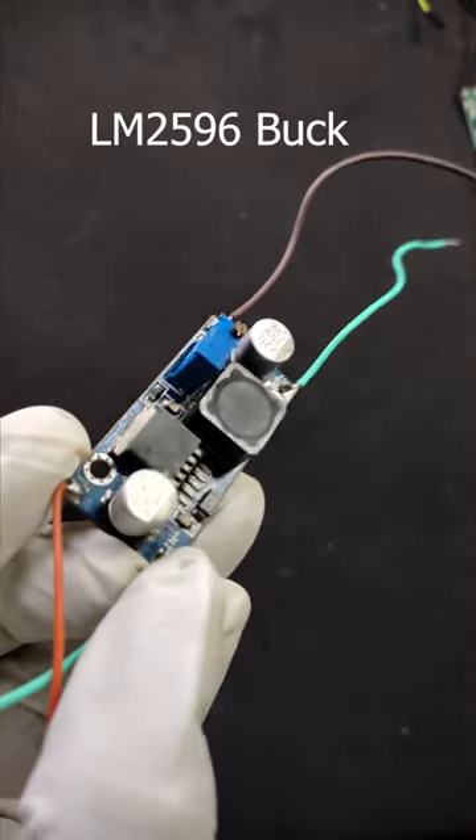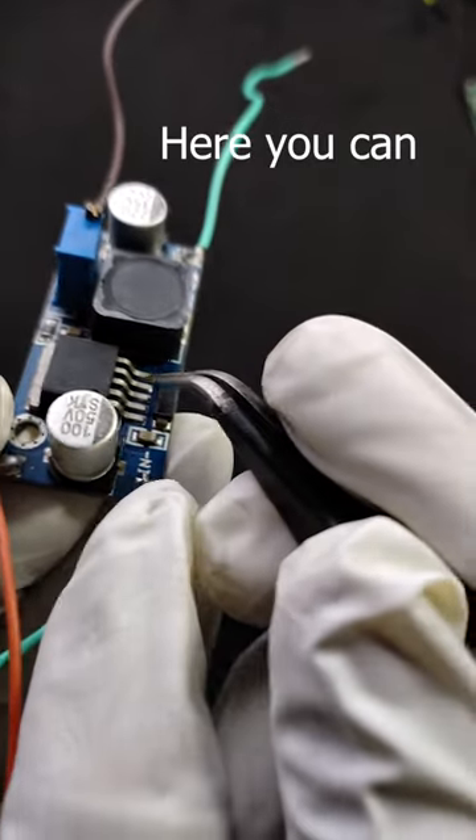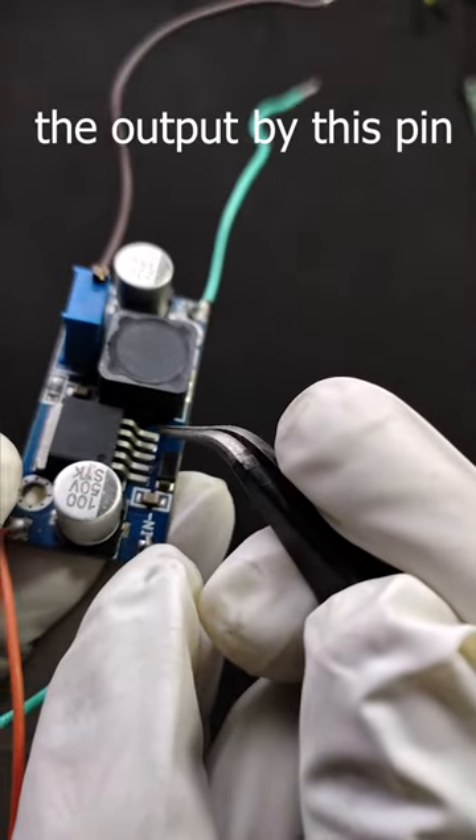This is the typical LM2596 buck converter. There is a very cool trick where you can turn on or turn off the module by this pin.